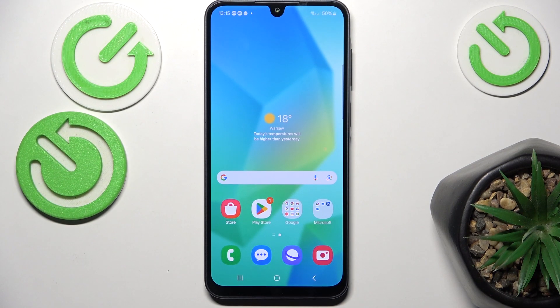Hello, in this video I'm going to show you how to set up your fingerprint on Samsung Galaxy A26.